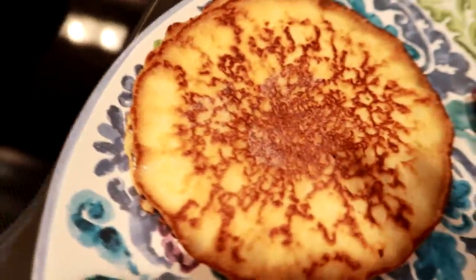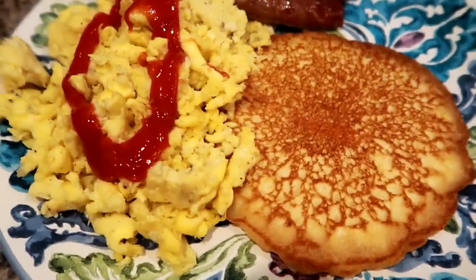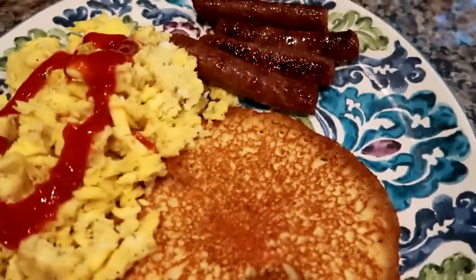Usually on the weekends we'll have it for actual breakfast too. Pancakes are pretty easy and really delicious — they just never get old. Our final plates were some fluffy eggs with a little ketchup, some pancakes, and some of the maple sausage. It was really good.